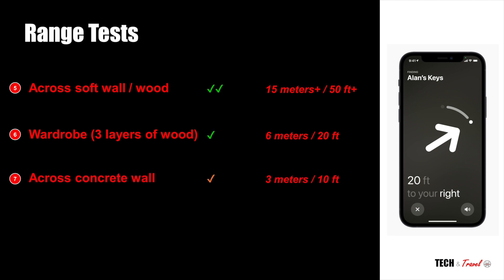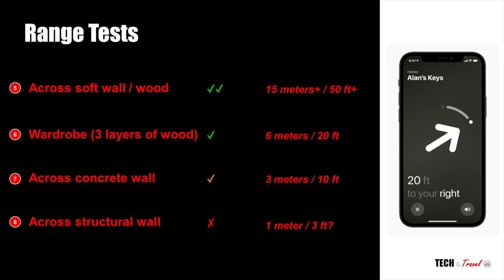We then tested it across a concrete wall, and there the range dropped a bit — down to three meters. So if you're across a concrete wall, the range drops substantially. In our last test we tested it against a thick concrete structural wall, and that's where it started to give some issues. The signals didn't go through entirely — at one point we could sense it at about one meter away, but that's asking for too much.